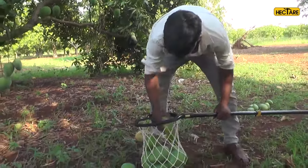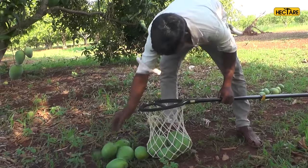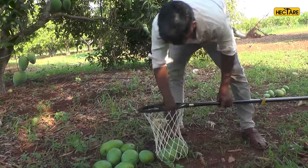Mangoes are collected in a washable cotton net which is strong enough to hold mangoes up to 5 kilograms, and is also able to absorb sap from the mangoes.